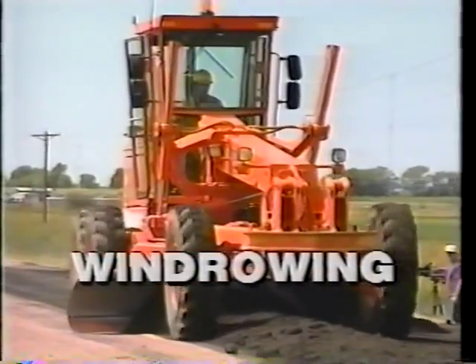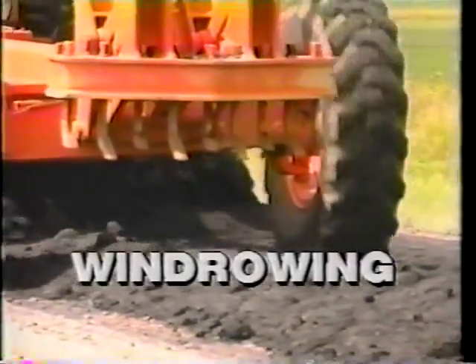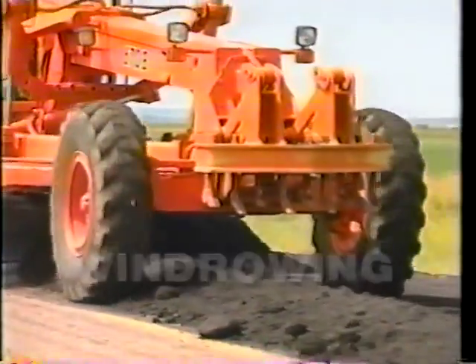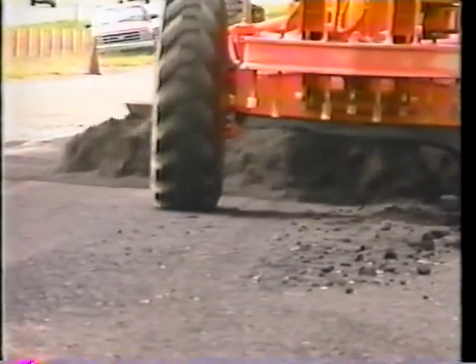A straight, even windrow is essential to laying a good patch. The blade operator works the windrow from both directions, always bringing it to the starting and ending points of the patch. Windrowing to the center of the patch eliminates the chance of losing material off the shoulder. At the end of the patch, turning sharply toward the windrow as the material feathers out leaves it within five to ten feet of the patch, putting it in the correct position for the next pass.